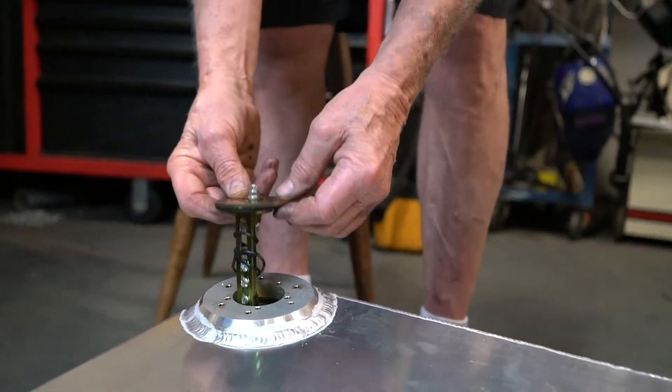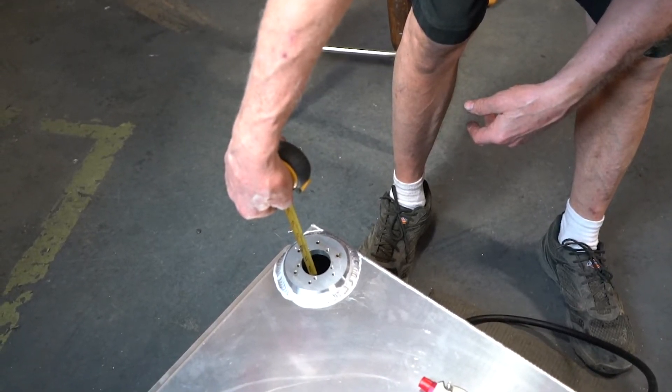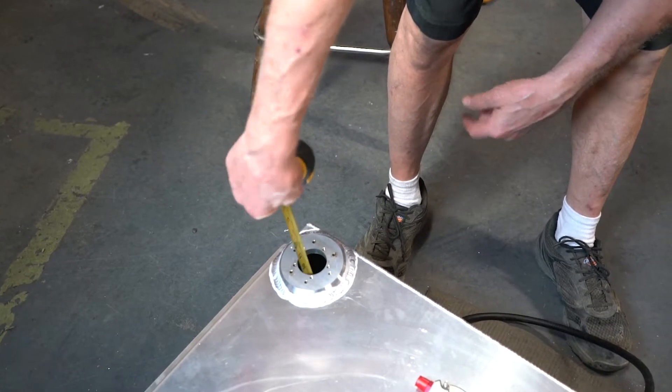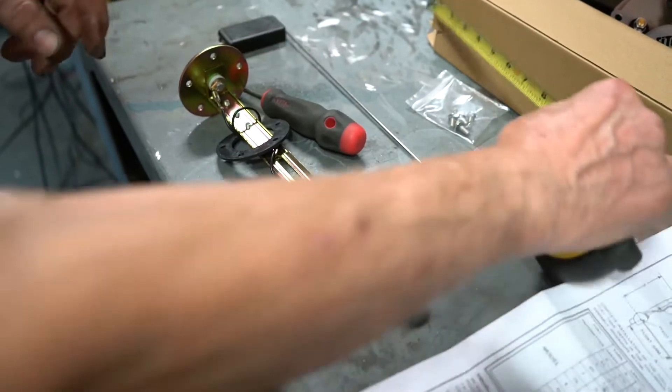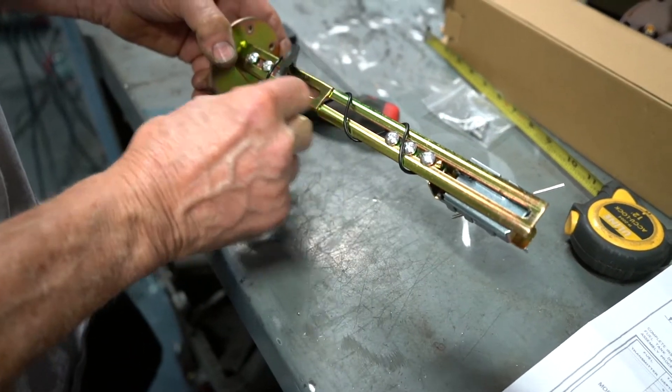When it comes to installing the sending unit, the first step is to measure the depth of the fuel tank. Here you can see we've measured it out to be 10 inches. The total length of the sending unit from the top to the pivot of the sending unit should be half the depth of the fuel tank.